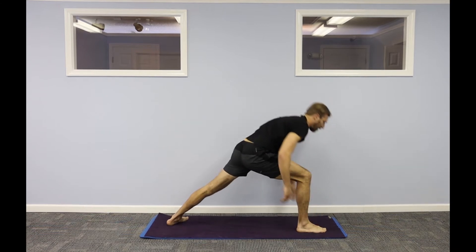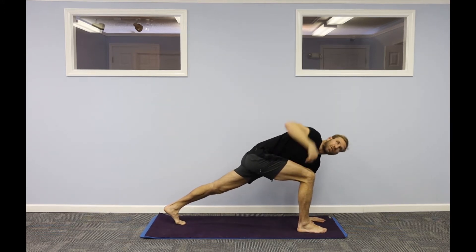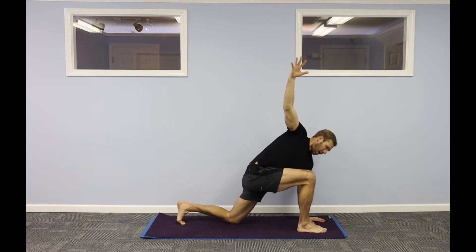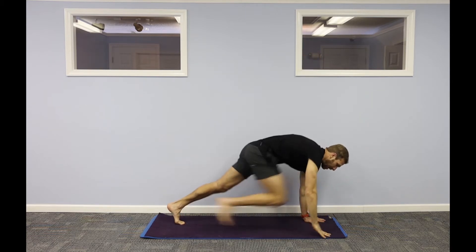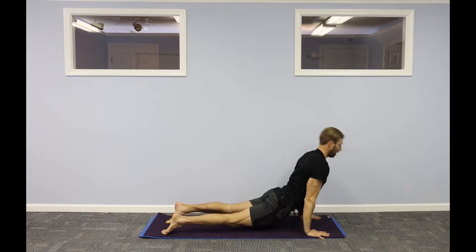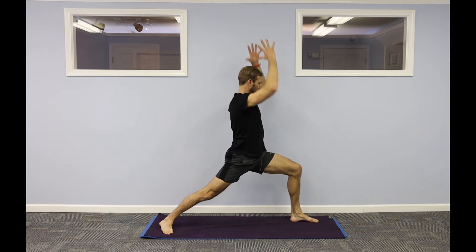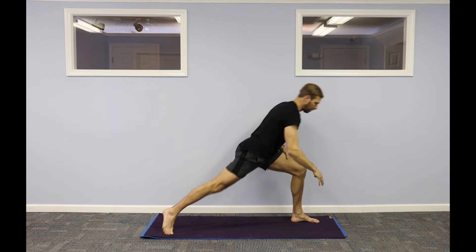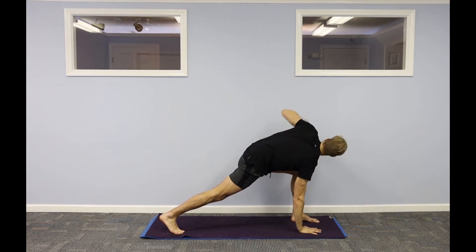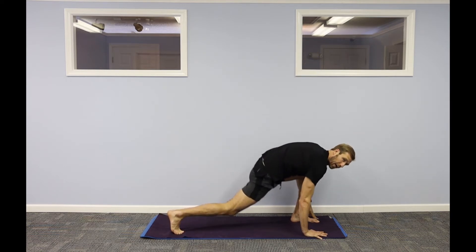Step your right foot between your hands — warrior one. Flip up onto the ball of your left foot. Reach your right arm up to the ceiling as your left hand comes down. Option to drop your left knee down. Inhale, step back, high to low plank. Up dog, down dog. Left leg up to the ceiling, step forward. Lift up onto the ball of your right foot. Right hand down, left hand up. Option to drop your right knee down. Inhale, step back, high to low.